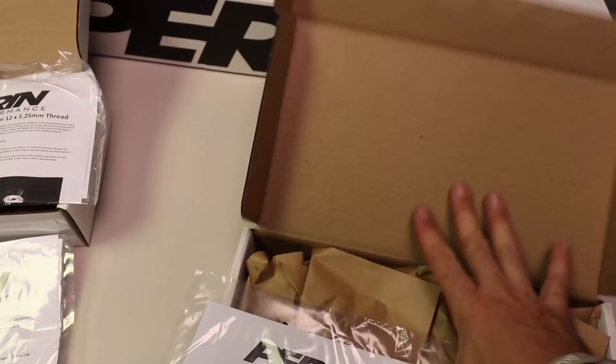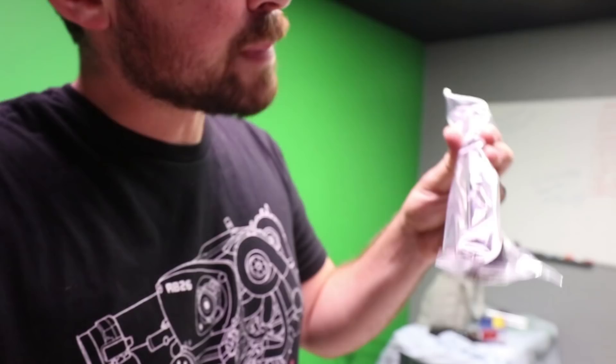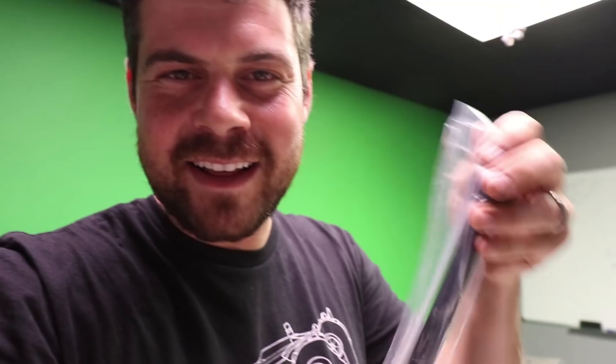We got a battery tie down. One thing I really want to point out is the attention to detail with all the Perrin stuff we've opened so far. Every single item has a little bag full of instructions with photos on how to install their products. Even for simple products, they provide that documentation — if you don't know anything about cars, you don't have to go look it up. Everything is machined, powder coated, bagged and sealed in a bag literally made for the part. The packaging is a ten out of ten.